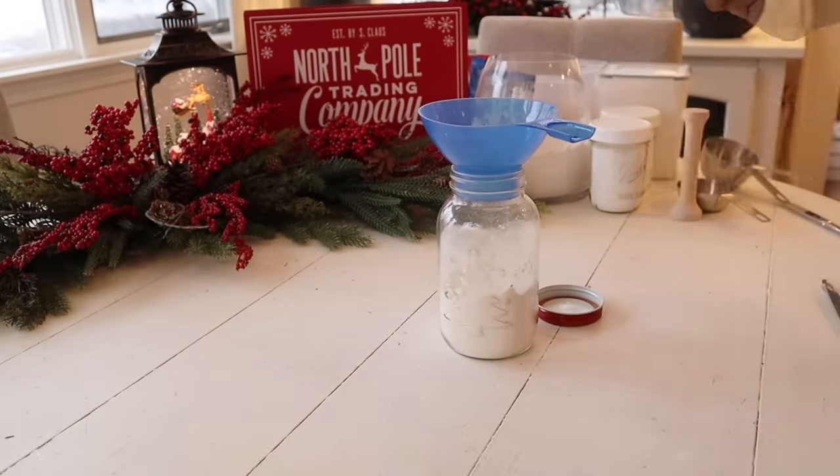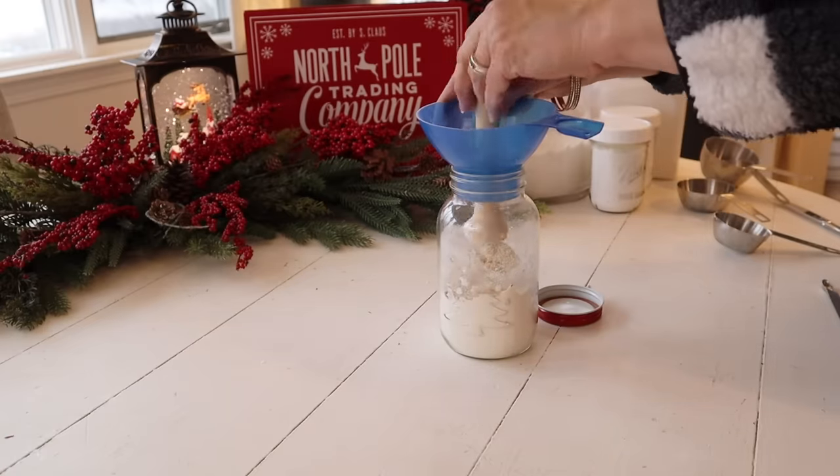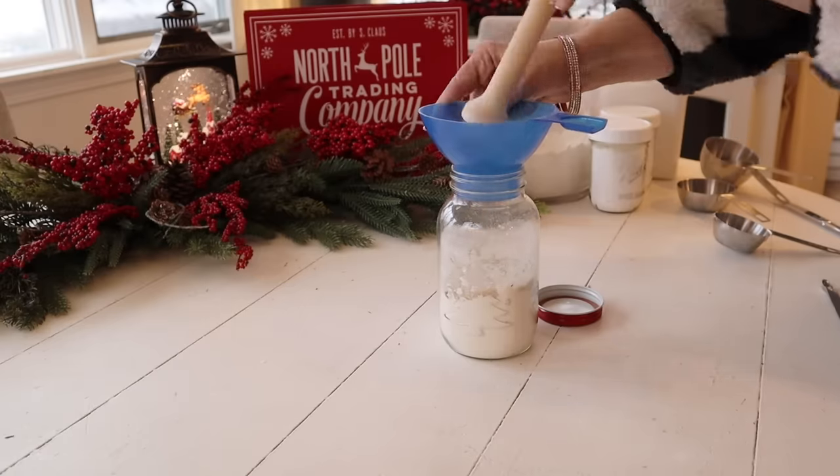Next, I'm going to add my funnel back on the jar — I've had this funnel for years. I'm going to add a half a cup of light brown sugar, lightly tamp that down, and then a half a cup of granulated sugar.